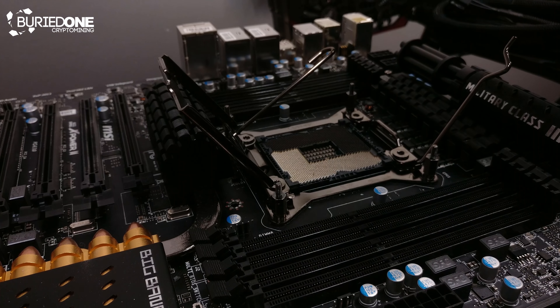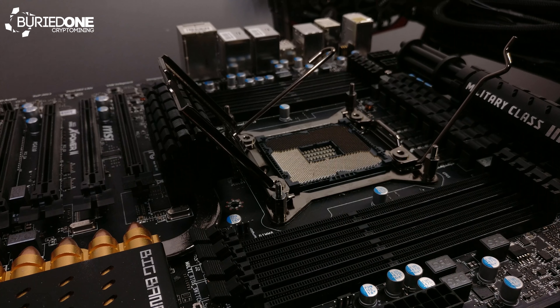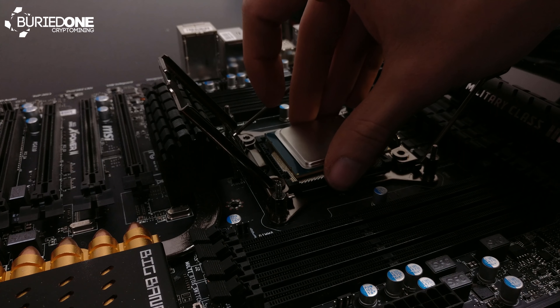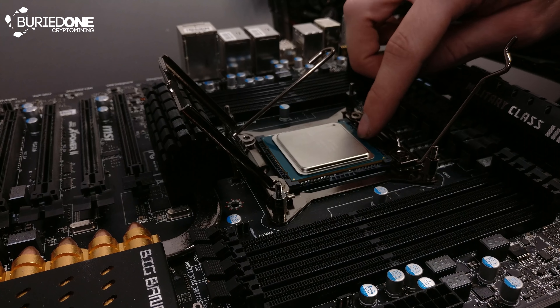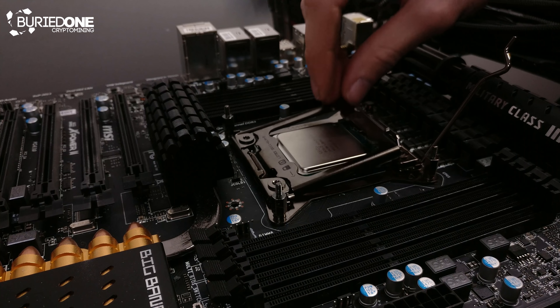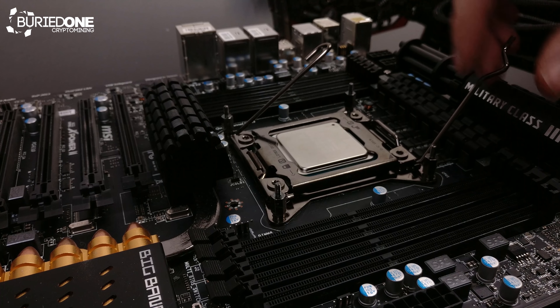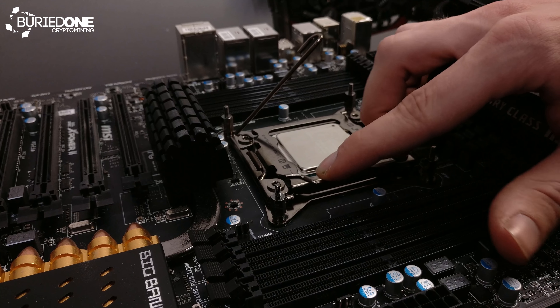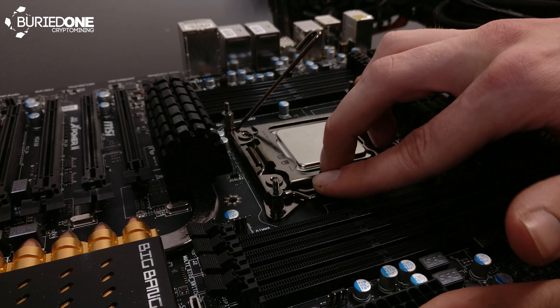This CPU has a Passmark score of 16,174, which is a huge improvement on a workstation like this. My i7 only has four cores and scores around 11,000, but this Xeon has eight cores, which is just absolutely crazy. So you can do a lot of multitasking on this system.